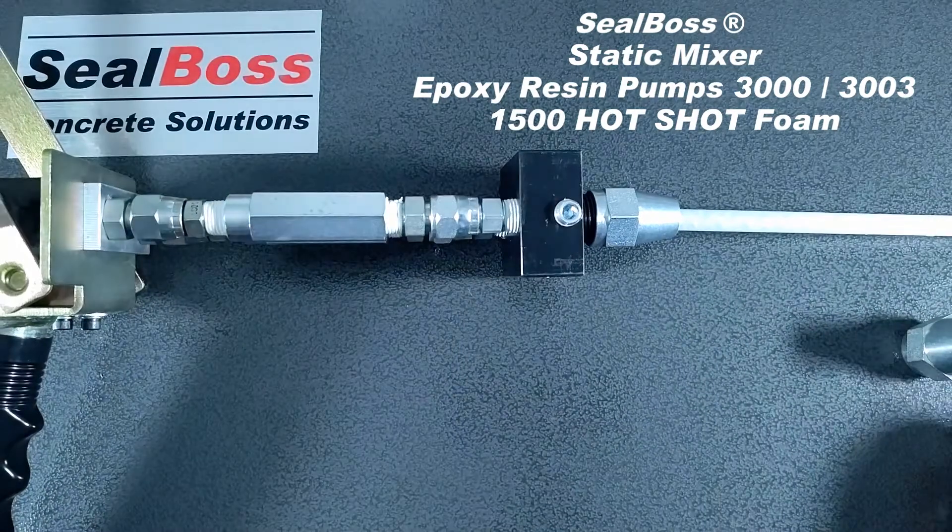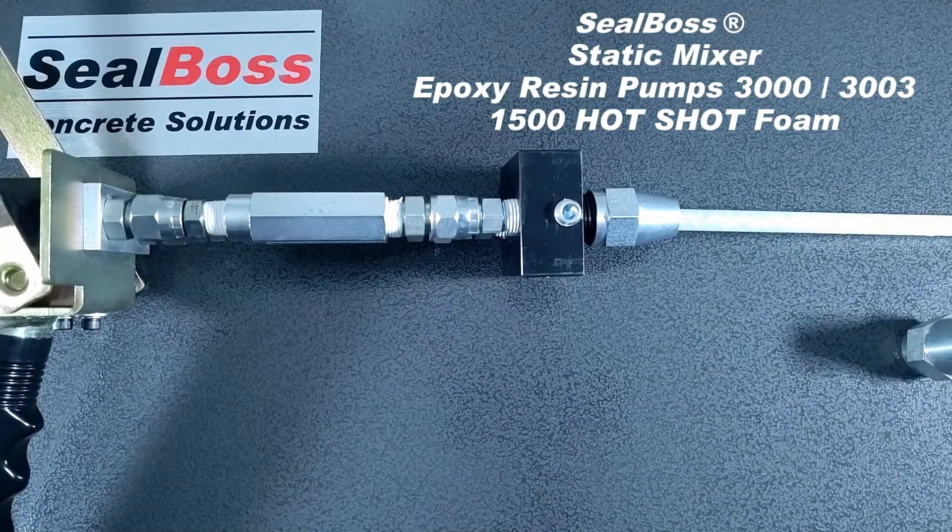If you have any further questions about this particular static mixer and its uses or any other static mixers, you can always reach out to us on our website at sealboss.com. We are here to help. Thank you.